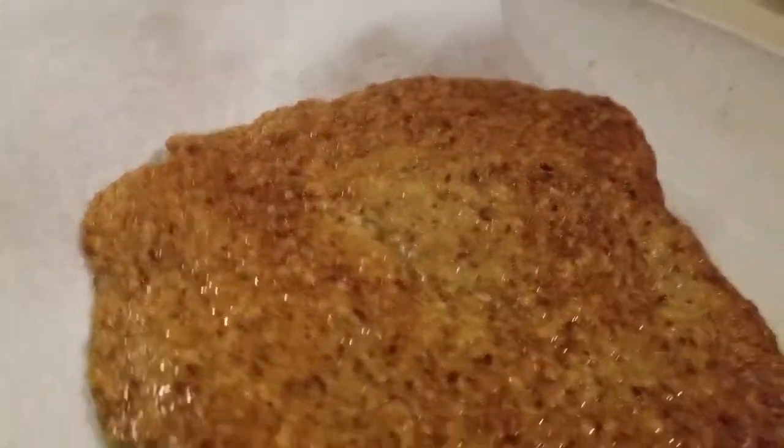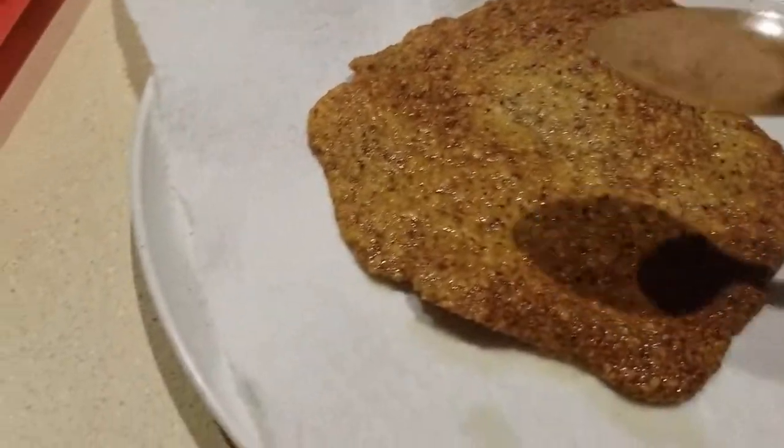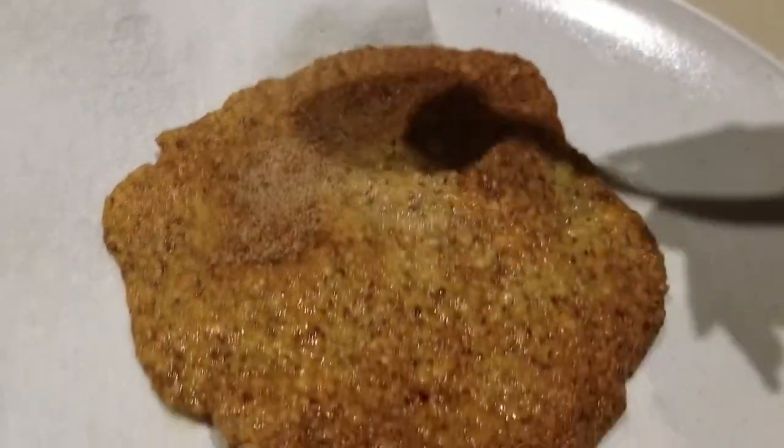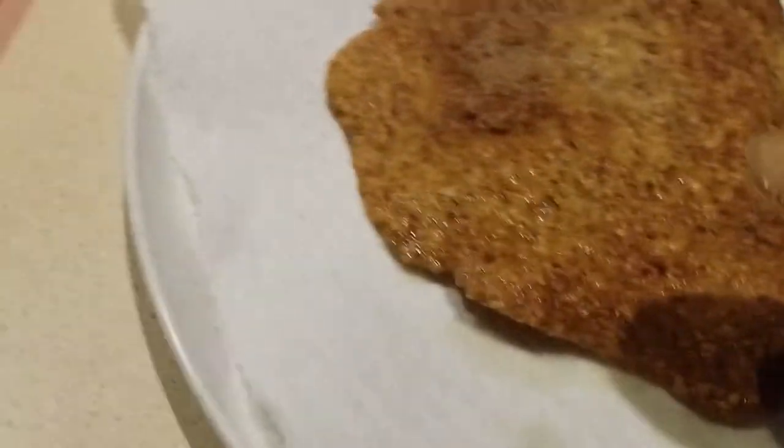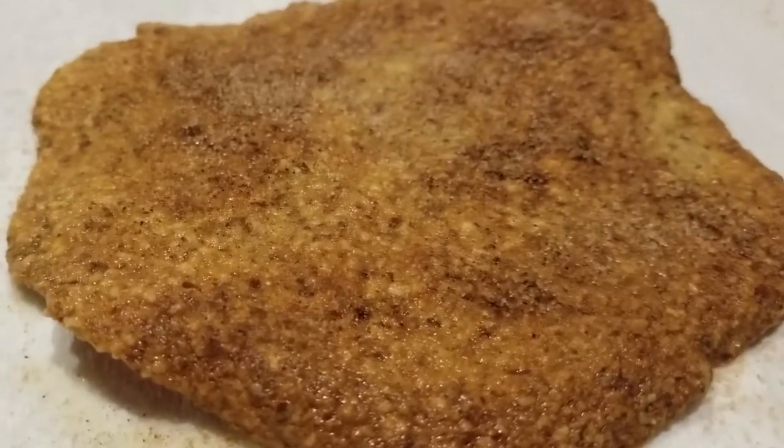While it's still wet — this is important, guys — while it's still moist, you're going to sprinkle on your mixture of cinnamon and sugar. Of course, in our world, we're using erythritol. All right, guys, there it is. Let's let it cool off and test it in a minute.